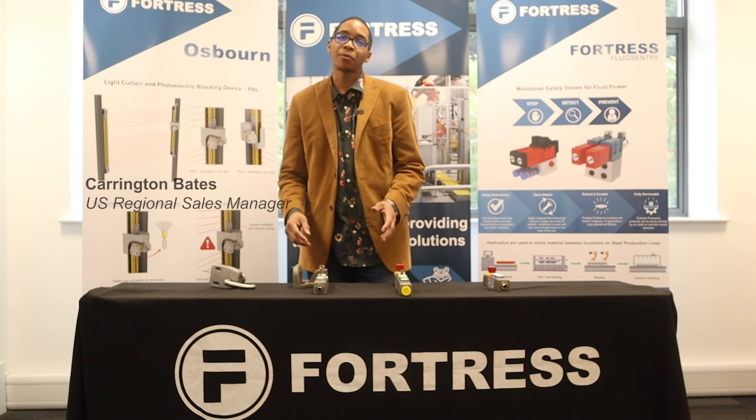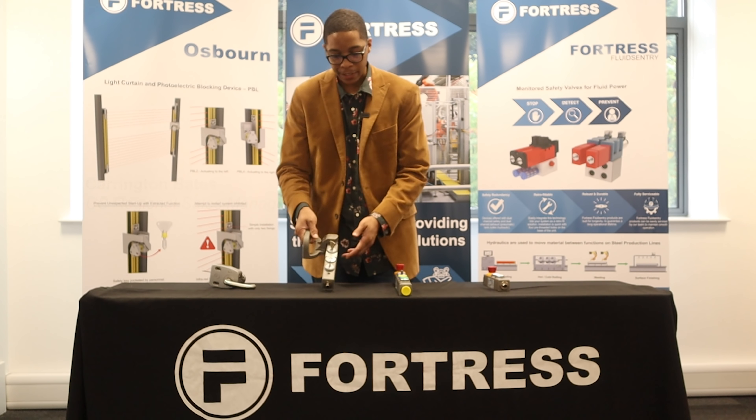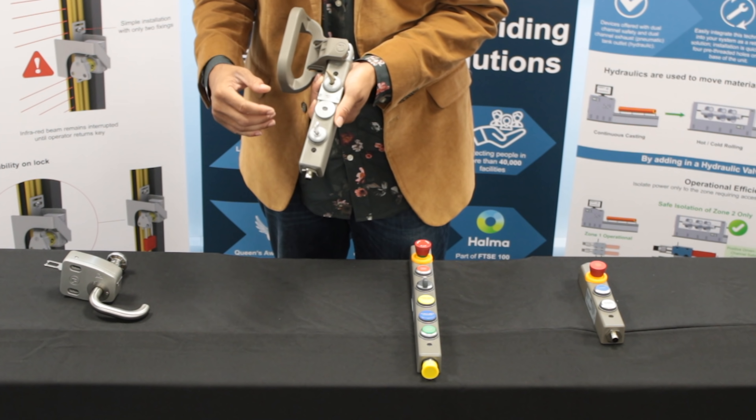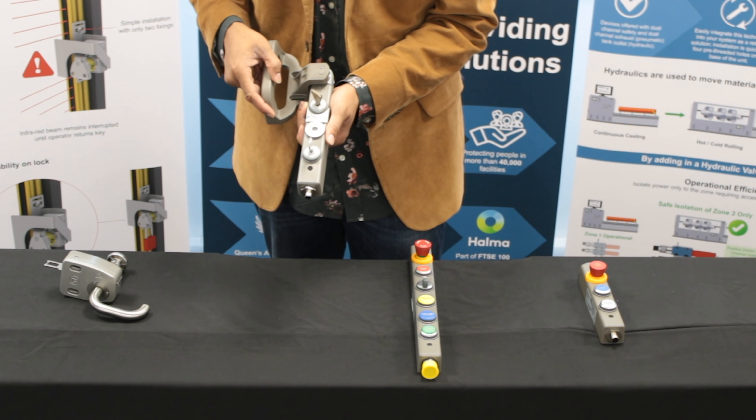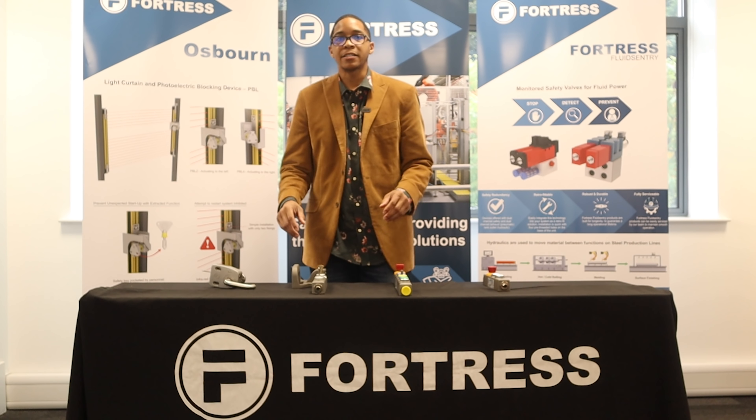Welcome to a Fortress product feature. Today we're going to be going over our T-Guard range. A couple of things I like about our T-Guard range are the fact that it's very easily mountable — usually with two mounting points on the top — and it's also very customizable.